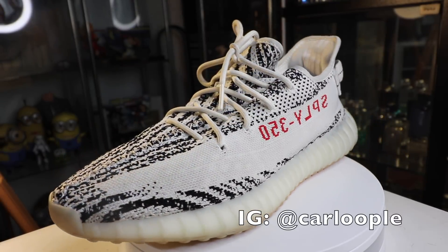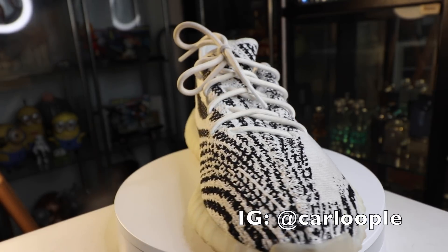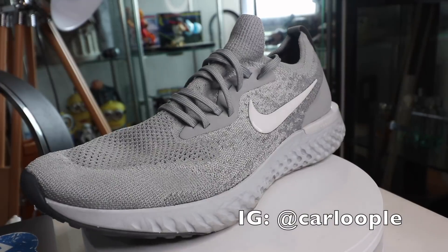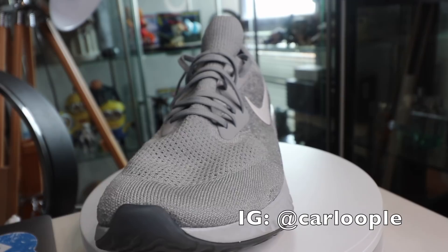If you haven't subscribed to the channel yet, please make sure that you do so. We are giving away a brand new Yeezy Zebra the moment we hit 30,000 subscribers, courtesy of our sponsor Shoe Freak PH. We're also giving away a brand new Nike Epic React Flyknit. So again guys, subscribe to the channel.